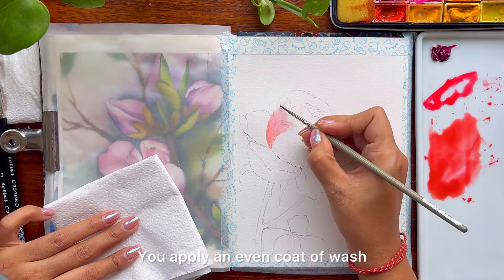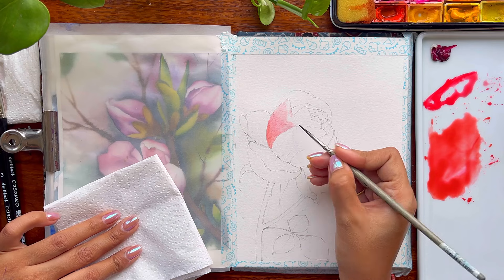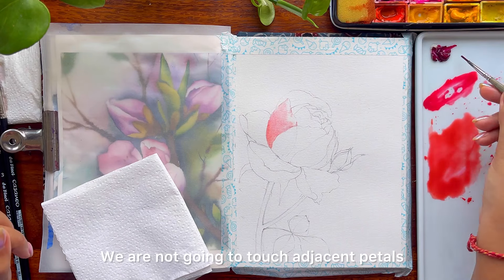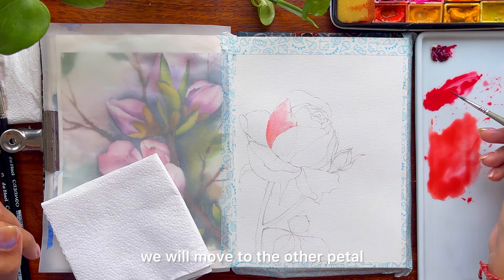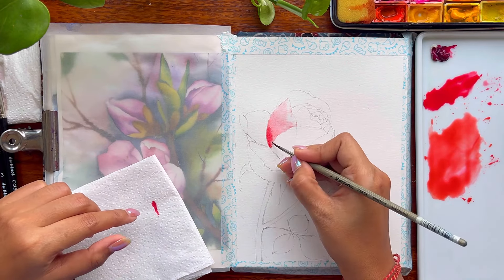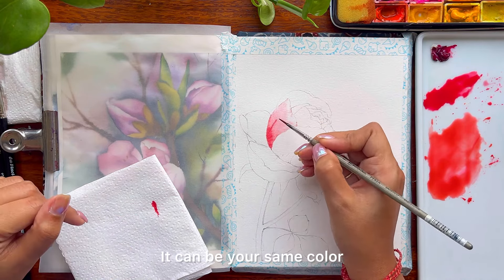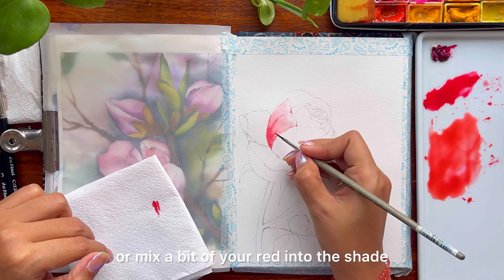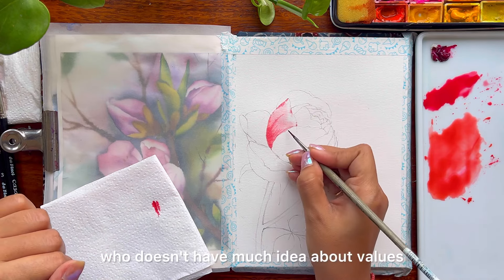You apply an even coat of wash and then go ahead with your quinacridone coral — this is from the brand Daniel Smith — and apply it towards the bottom area of the petal. We are not going to touch adjacent petals. Once we are done with one petal, we will move to the other petal but not the adjacent one. Going ahead and adding some more darker values — it can be your same quinacridone coral or mix a bit of red into the shade.